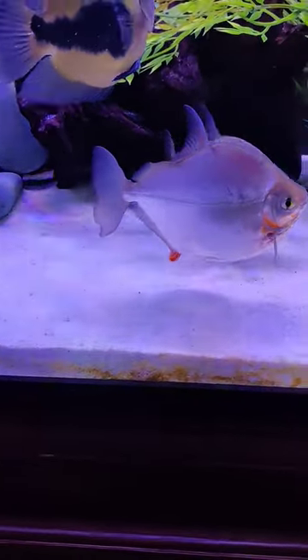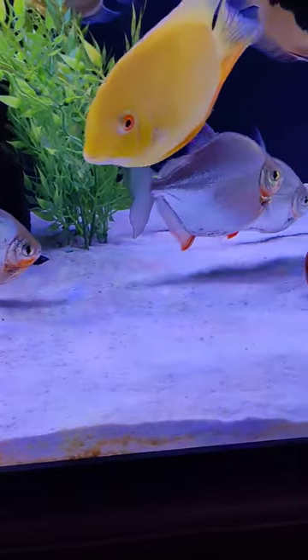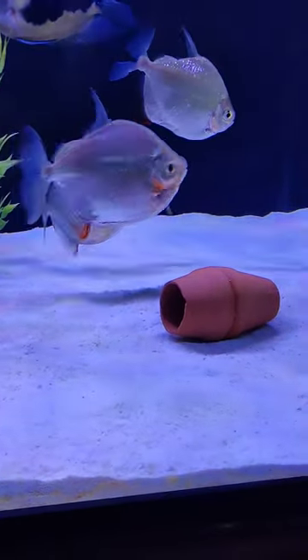Let's talk about the silver dollar fish. As you can see, these guys are quite large — that one right there that you're seeing is probably five or six inches long.